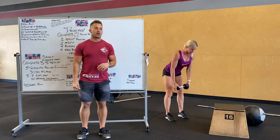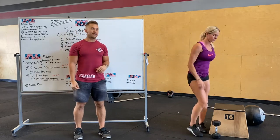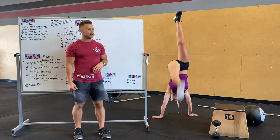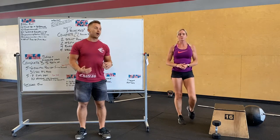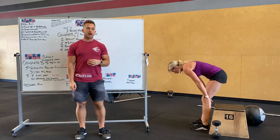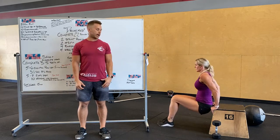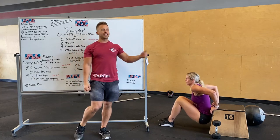Next, a 30-second handstand hold. We're going to work on handstand holds, whether you're on the wall or freestanding. If you want to work on handstand push-ups, you can as well — just any sort of handstand hold. Ring dips or box dips: at home, you're going to be doing box dips, fingers pointing forward, big chest, shoulders back, and our hips in line with the box.